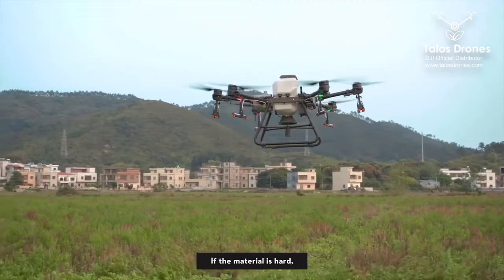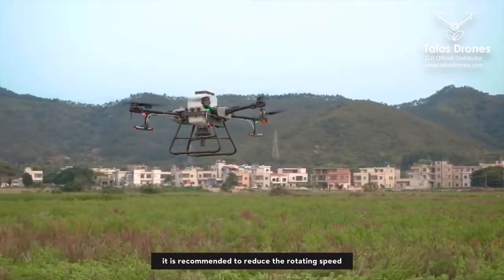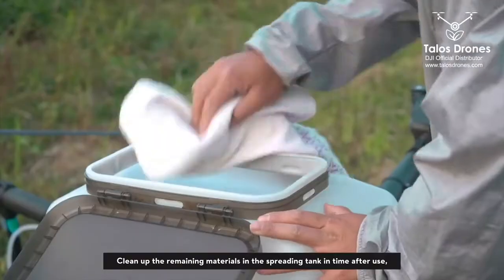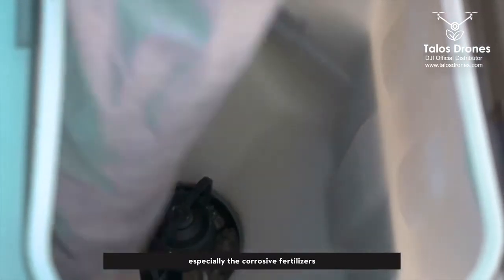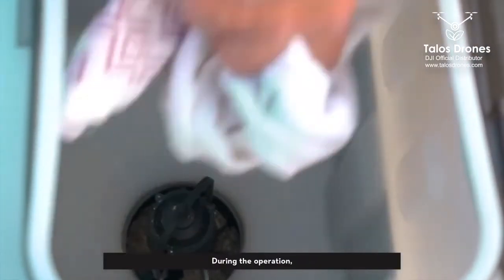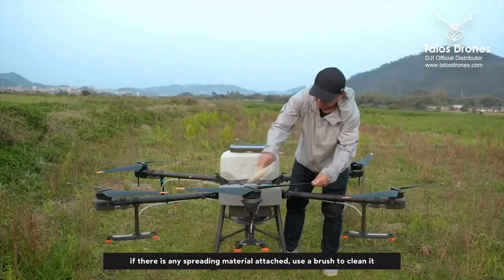If the material is hard, it is recommended to reduce the rotating speed. Clean up the remaining materials in the spreading tank in time after use, especially corrosive fertilizers. During the operation, if there is any spreading material attached, use a brush to clean it.